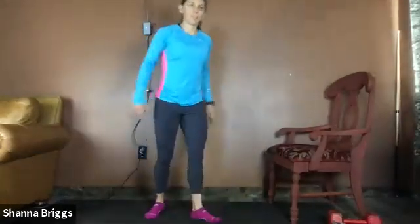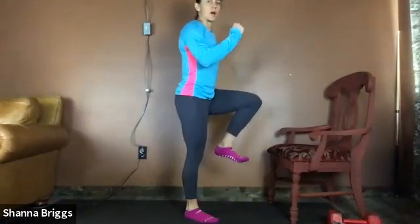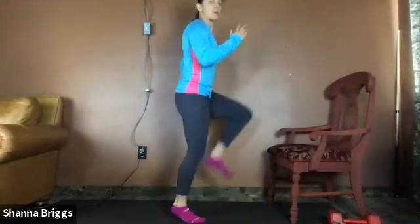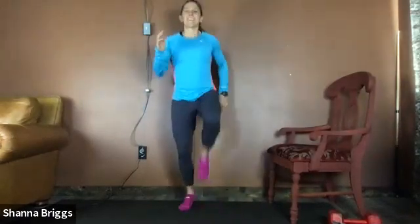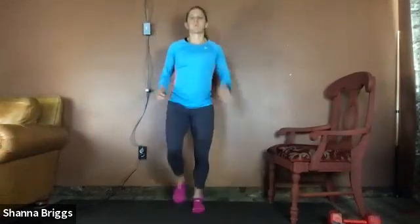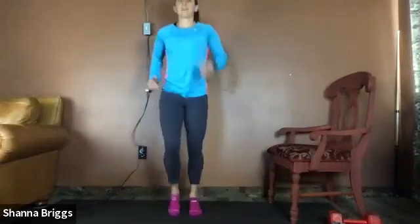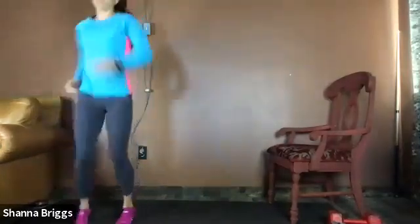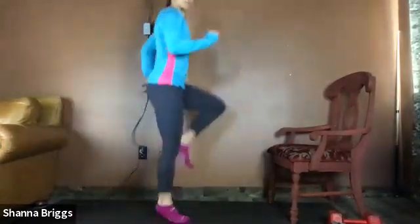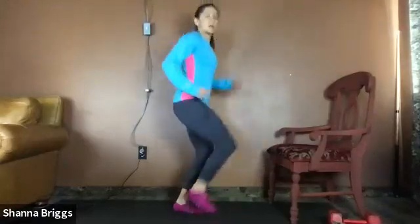Next, we're going to lift one arm and lift the opposite knee. You can either march, or if you're feeling pretty warm and want to add a little hop, go into a skip in place. About 15 more seconds here, and then relax.